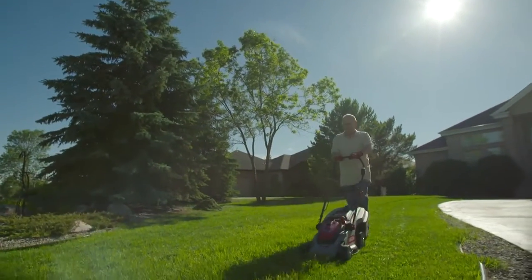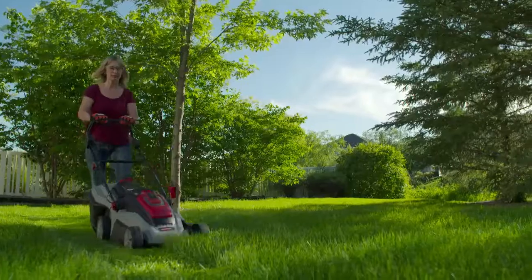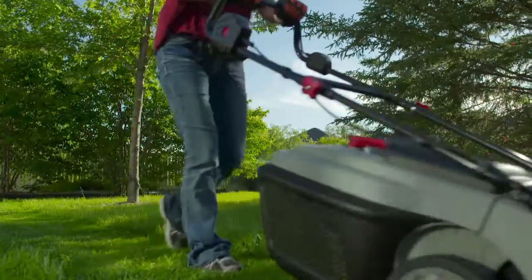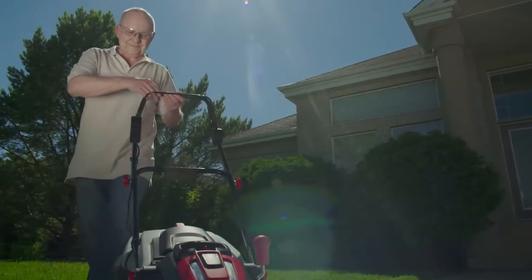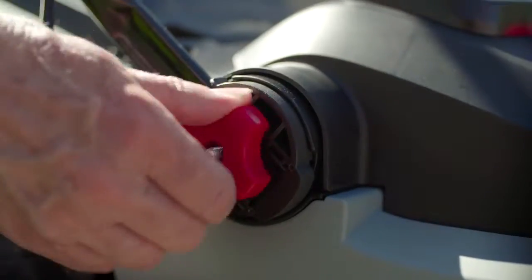You'll love the lightweight construction of the LM300. Weighing only 15 kilograms, this lawn mower won't take up a lot of space and is easily stored. You'll enjoy hassle-free transportation to wherever you need it.